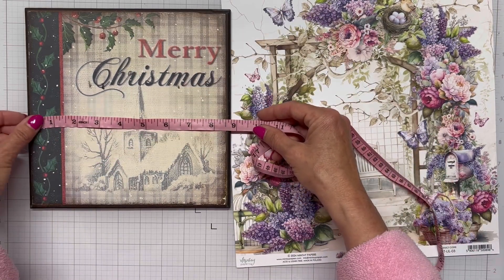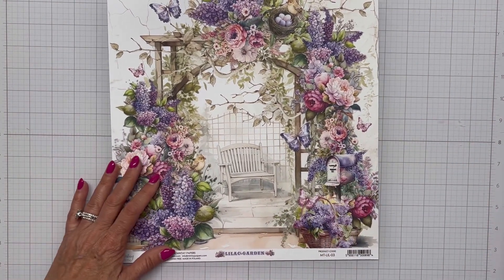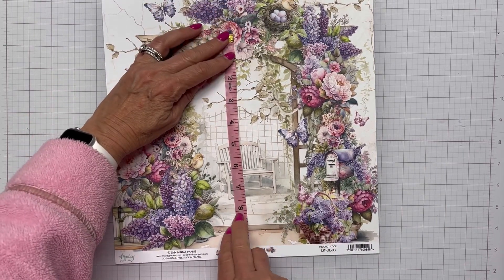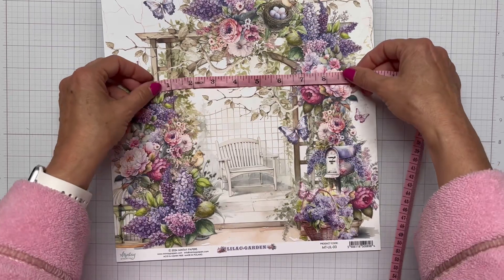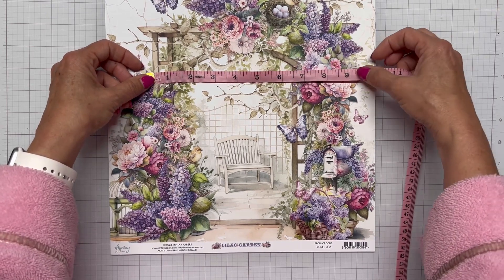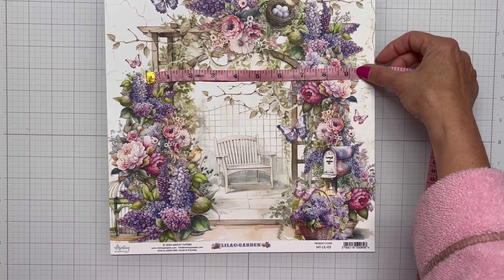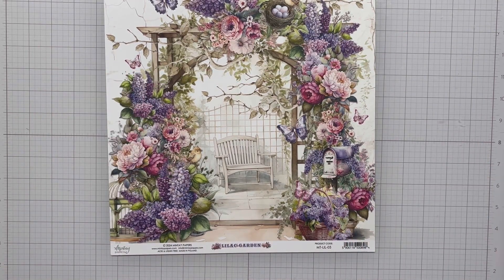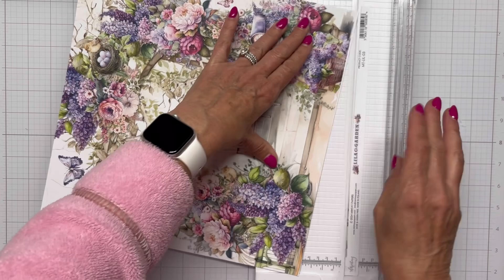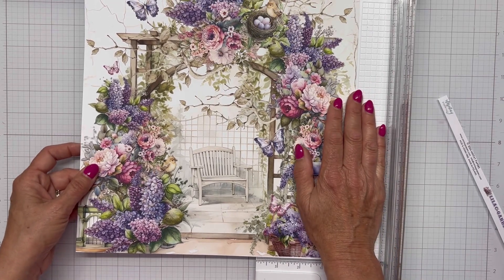I'm measuring it to make sure exactly what I need to cut. It's eight and a half by eight and a half. I'm going to try and cut this Mintay paper down, which I just adore, and use it to cover up this older, faded eight and a half by eight and a half panel that goes in my wrought iron decorative piece. I'm measuring it trying to figure out how I can get the most of this design on the piece, then I'll bring my paper trimmer in and trim off a little bit at a time to show what I want on that eight and a half by eight and a half inch square.